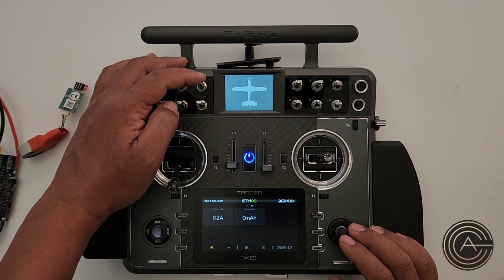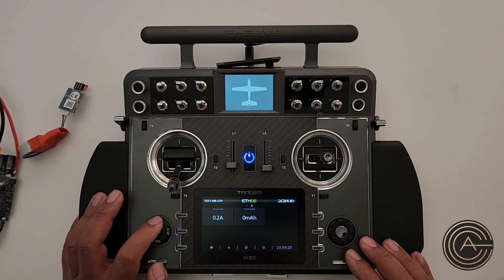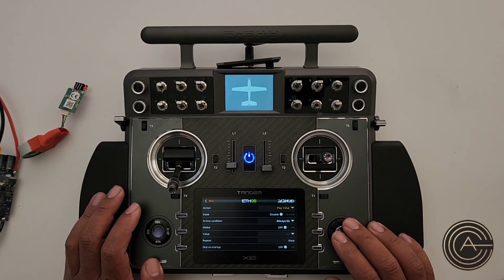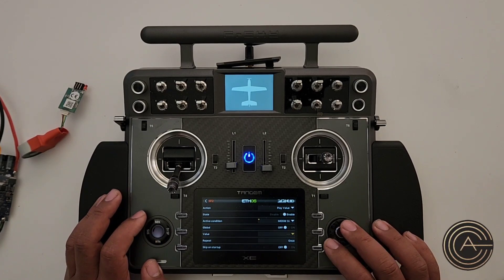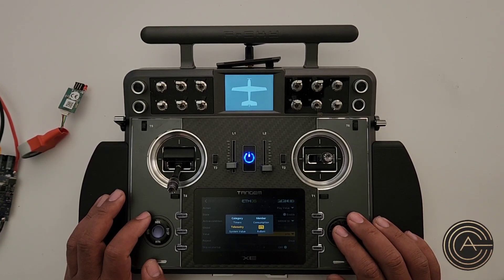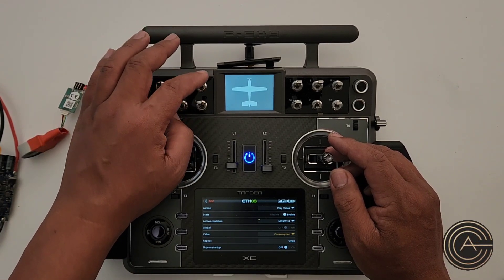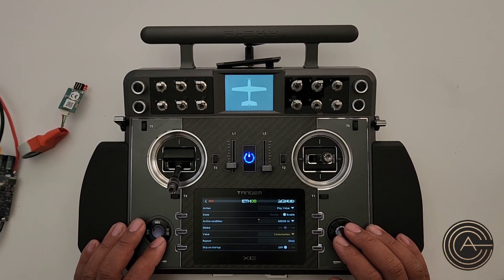Let's add a switch so that when I hit it, it'll tell me the consumption in milliamps. Same process — go into Model, swipe across to Special Functions, add a special function, Play Value, enable it, active condition is when I hit this switch. Choose the value: Telemetry, then Consumption. So hitting this switch will tell me the maximum current drawn and hitting the other switch will tell me how many milliamp-hours I've drawn.